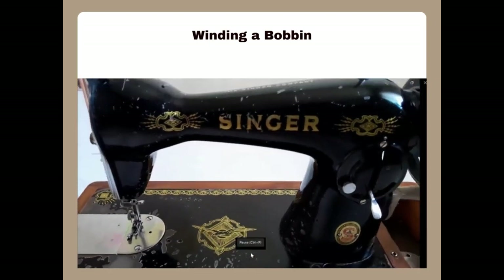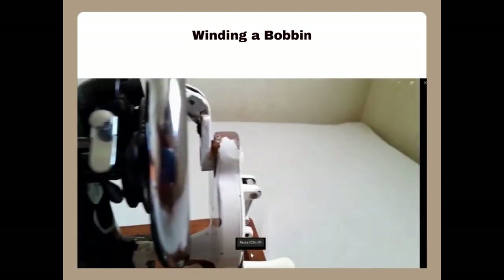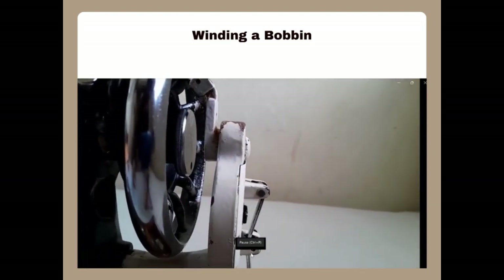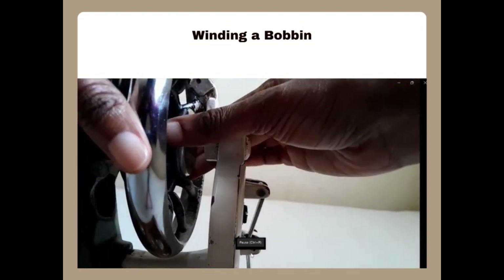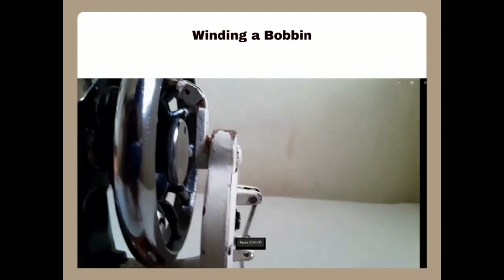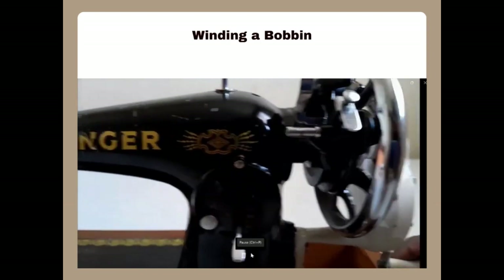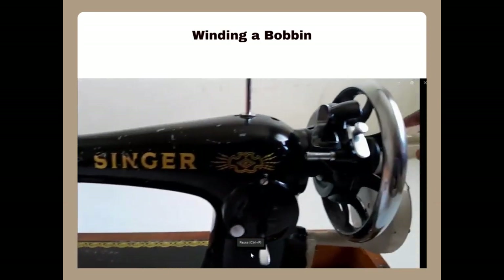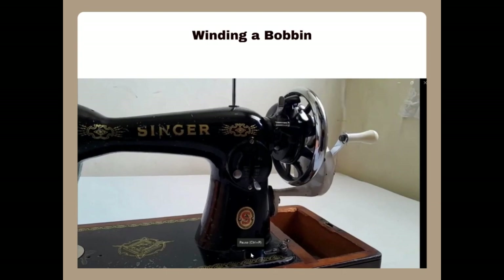The first thing you do when winding the bobbin is to make sure the needle is not moving. You stop its motion by loosening the stop-motion screw on the side of the wheel. When you loosen it you will notice that when you turn the handle of the wheel the needle bed and the needle itself do not move anymore. That way you protect the needle from breaking.